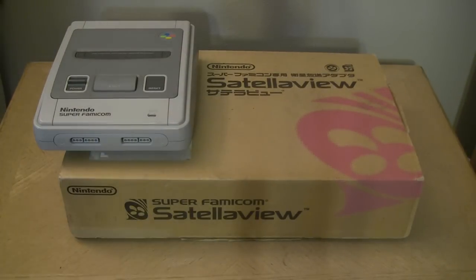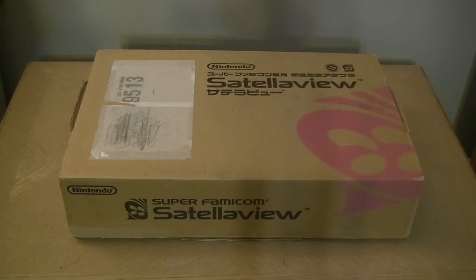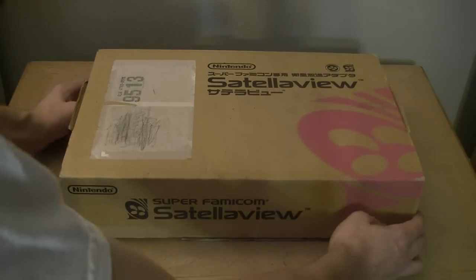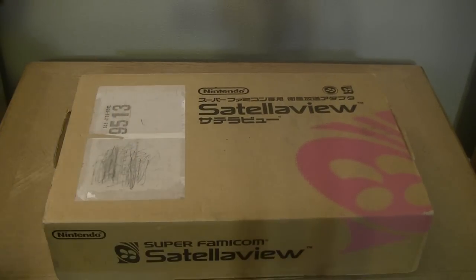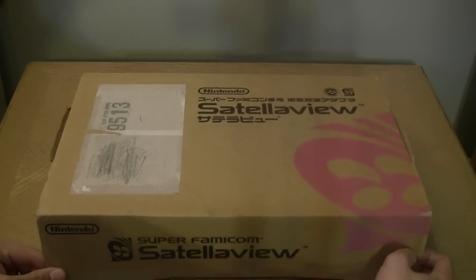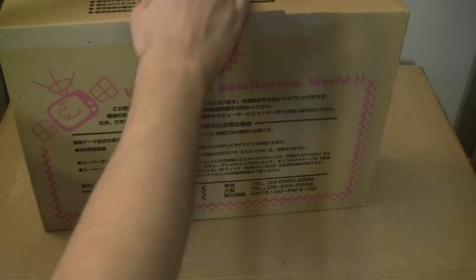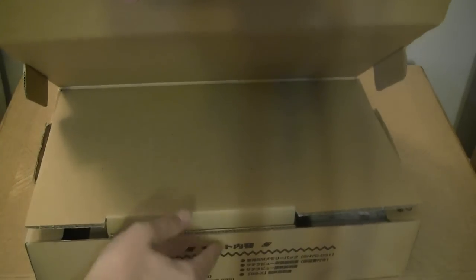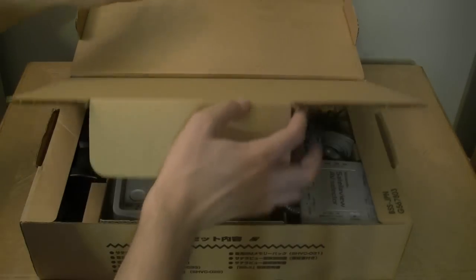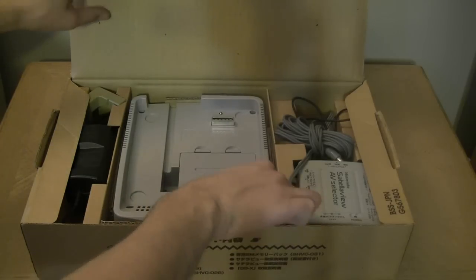I don't get to keep this, so let's just get this bad boy out of here. If you haven't seen one of these before, it's an add-on for the satellite service, St.GIGA, for Japan only, for the Super Famicom. Let's bust this bad boy open!